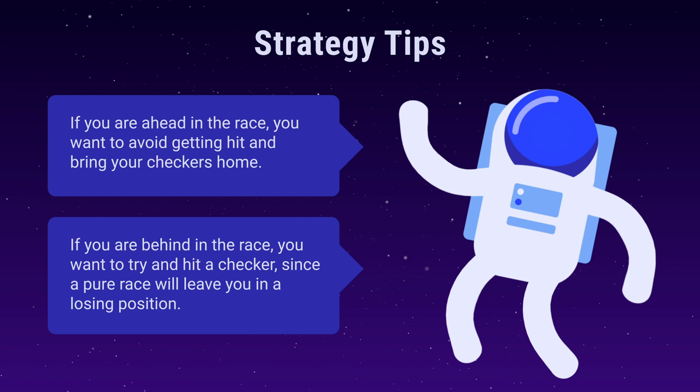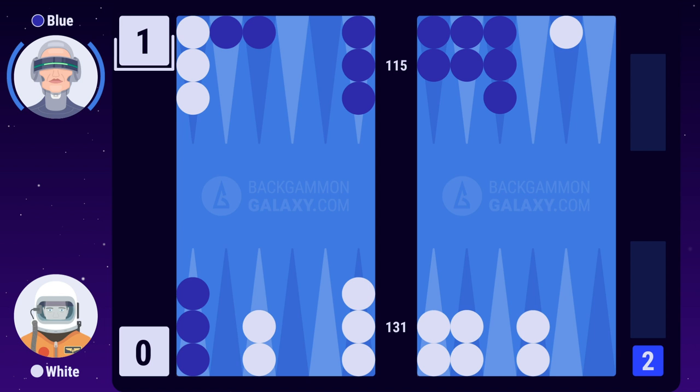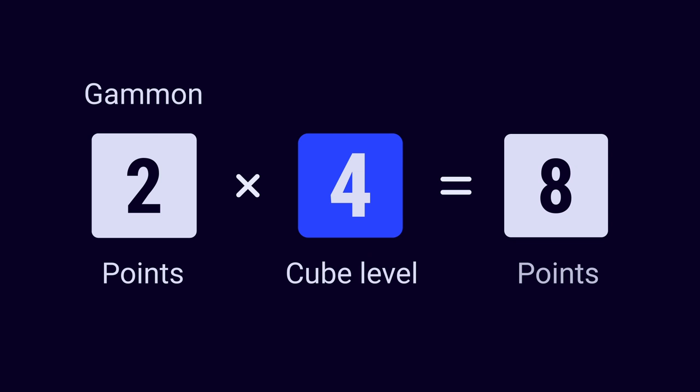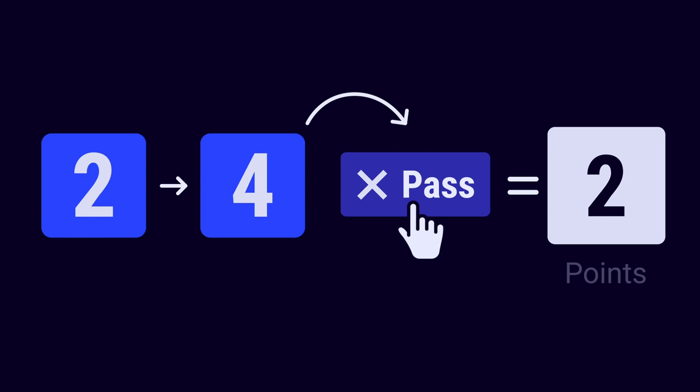Section 8: Doubling Cube. The game has now reached a point where blue has an advantage over white. She's ahead in the race and has trapped white behind a prime. When you have an advantage in the game, you usually want to double your opponent. The cube must be offered when it's your turn and before rolling the dice. The points won in the game are multiplied by the level of the doubling cube. When the cube is first offered and taken, the level is raised from 1 to 2. Winning a single game with the cube level on 2 gives you 2 points. Winning a gammon — which is 2 points — with a cube level of 4 gives you 8 points. Blue doubles white, and white now has two options: pass or take. If he passes, the game ends and his opponent wins the number of points at the cube level. Passing an initial cube wins the opponent 1 point. Passing a redouble from 2 to 4 wins the opponent 2 points.